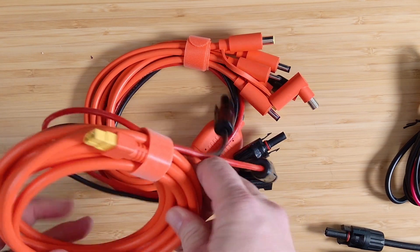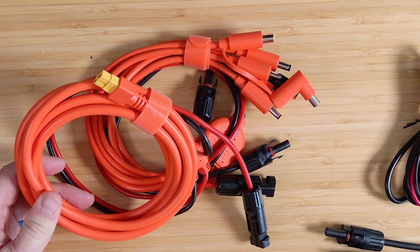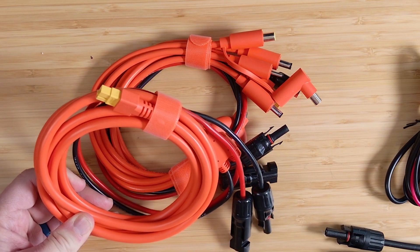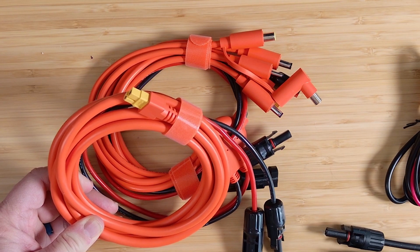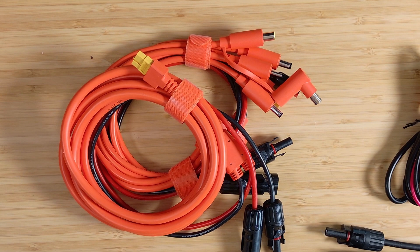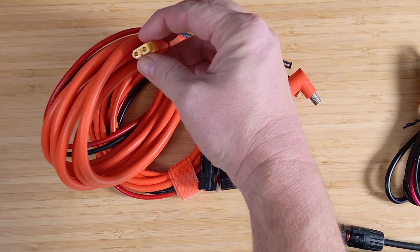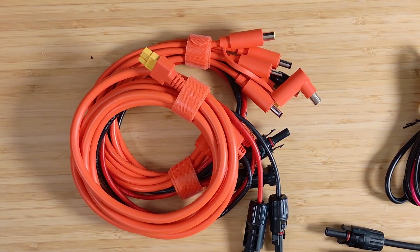Now let's look at the XT60 connector. You're going to find this as an input on a lot of power stations. If you're lucky, your power station may come with a cable similar to this — MC4 to XT60. Some power stations may even come with a cigarette lighter plug to XT60, using that same input for both solar and DC car input. The XT60 even has a newer version called the XT60i, which looks very similar but has a third contact in between the two poles — just a little piece of metal in between — and it handles more power than the original XT60.